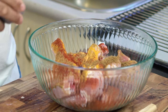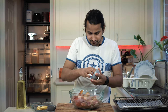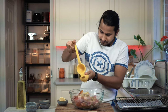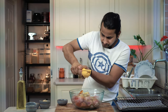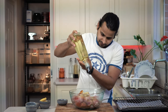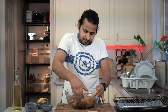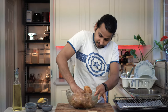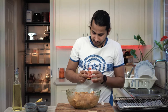And some salt. We will add ginger and garlic paste. I'm going to add a lemon. This is the masala — the masala gives a good food color.